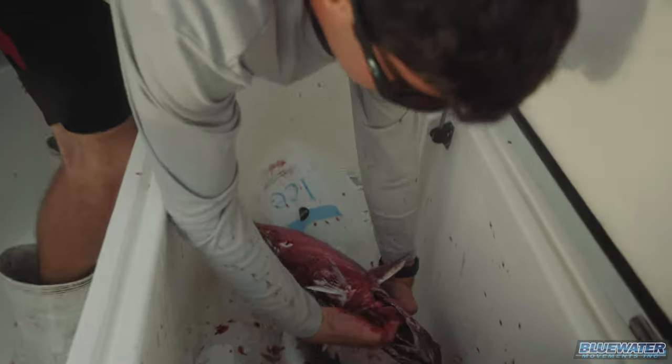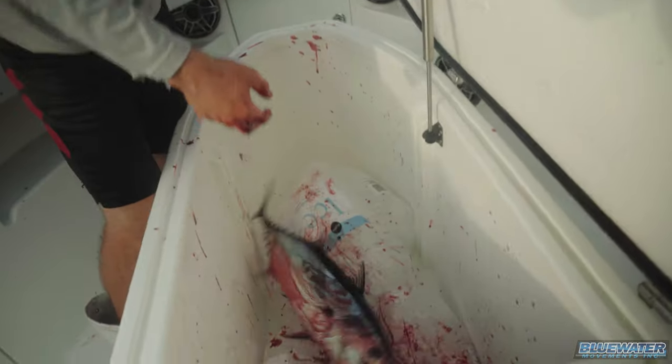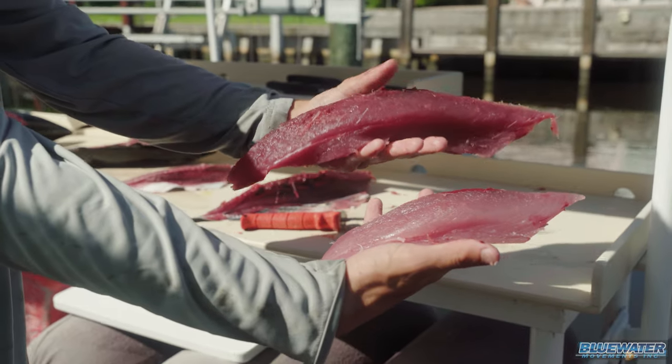I gotta say, Elliot delivered. That skipjack tuna was absolutely phenomenal. Normally when I think about tuna poke, you think about yellowfin tuna. Well, he bled this thing properly — as you'll see in one of our previous videos — and then we brought that tuna into the kitchen, diced it up into small cubes, with a bunch of delicious ingredients which we'll put in the description: sesame oil, sesame seeds, sriracha sauce, fresh cilantro, green onion. This tuna poke bowl was delicious over some sticky white rice. Fantastic. As always, don't forget to like, comment, and subscribe, and let us know what you want to see next.